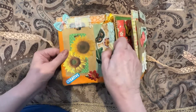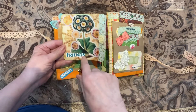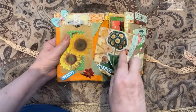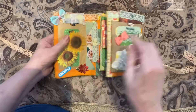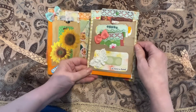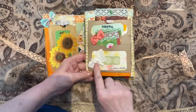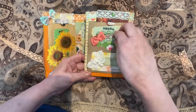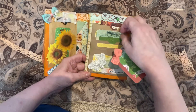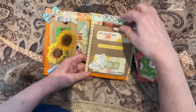In this envelope I have a journaling card with a mixture of fussy cuts, stickers, and lace. On this side we have a double pocket with some bling, some bows, a butterfly on the bottom pocket, a little journaling card, and the middle pocket a little bit bigger journaling card.